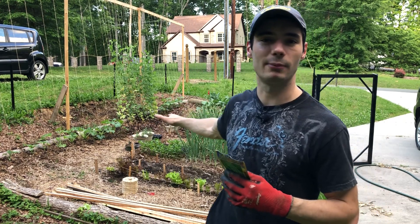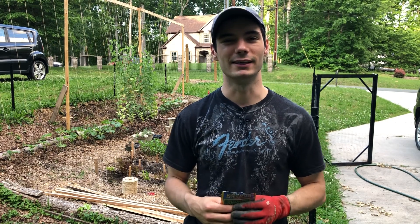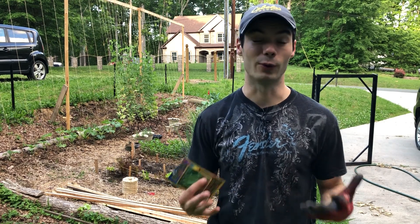So behind me I've cleared out some of my lettuce patch. It's actually supposed to be low 90s this week and I thought Michaela and I don't eat enough lettuce to have four rows of it.